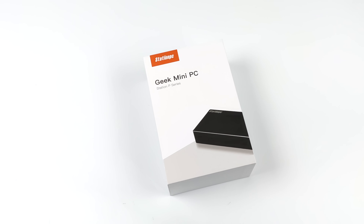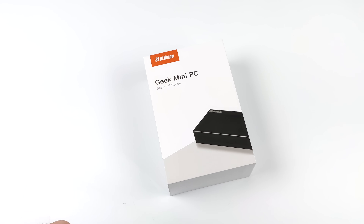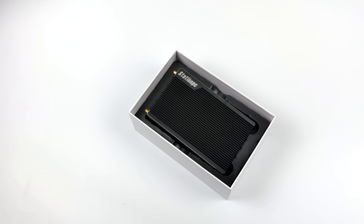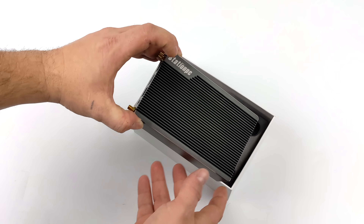Hey, what's going on everybody? It's ETA Prime back here again. Today we're going to be taking a look at the Station PC P2 from Firefly. This is new to the market — it was announced and put out on Indiegogo a little while ago. Basically what we have here is an ARM-based mini PC capable of running Android, their own Station OS (which is also based on Android), Ubuntu, and EmuELEC.